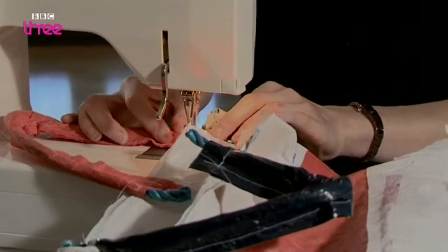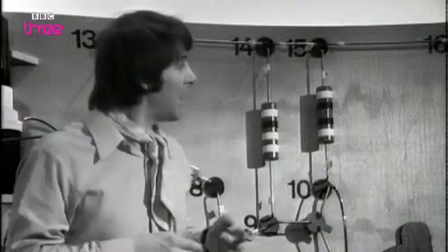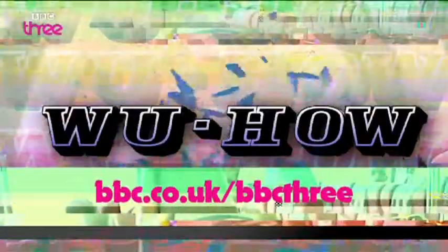That's it. Great work, Ailey. With this crafty Wu-Hau knowledge, you can get busy saving the planet — one plastic bag bag at a time. You rule! That about wraps up the programme for this week. For more juicy tidbits from the Wu-Hau vault, go to the BBC3 website.